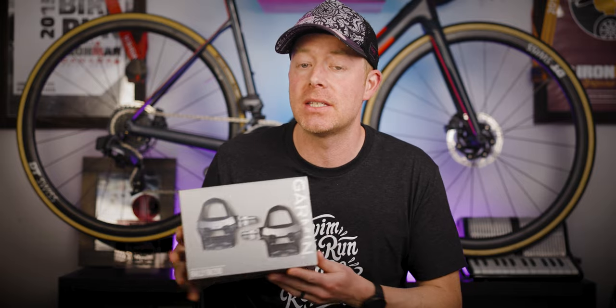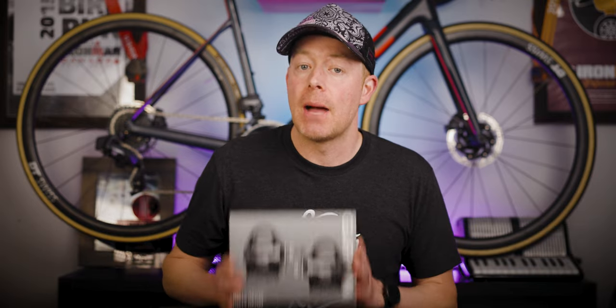The Rally RK200s are $1,100. The left-only version, the RK100, costs $650 — that's $100 more than the Vector 3s were, and $50 more than the Vector 3S, which was the left-only power meter version of that product. We're looking at the exact same price for the Rally RS, which uses the SPD-SL cleat.